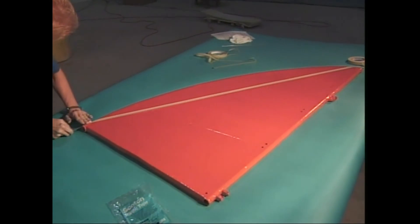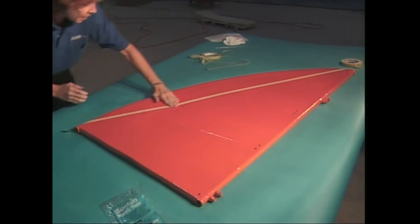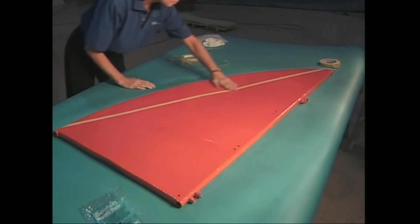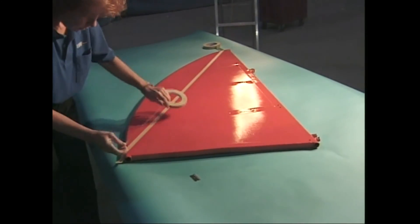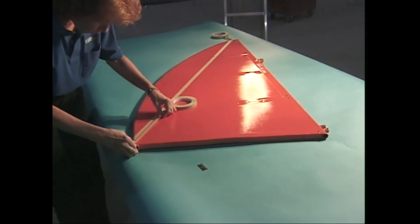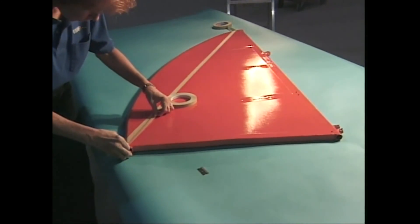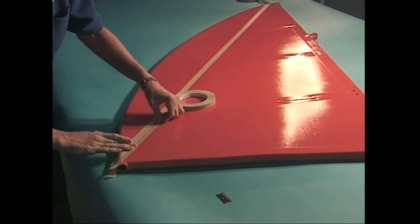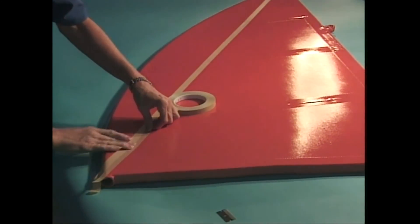Rather than put the fine line tape down first, pull a piece of paper masking tape on one side of the fine line tape location. See how you can put a lot of tension on the masking tape, keeping it straight. Stick it down and eyeball the line to make sure it is straight. Now, inch by inch, lay a piece of the fine line tape along the edge of the paper masking tape.